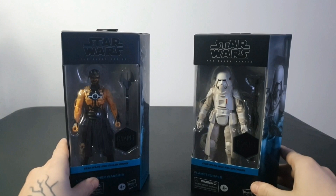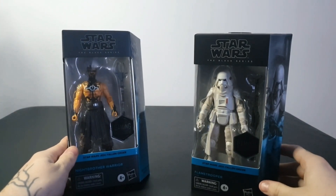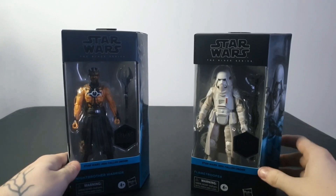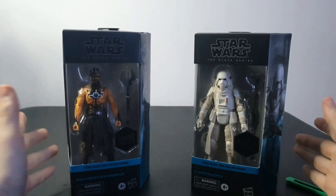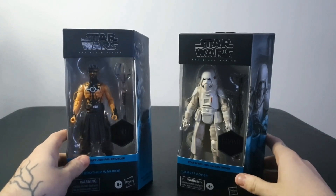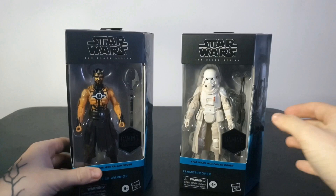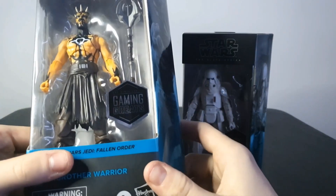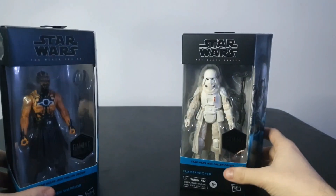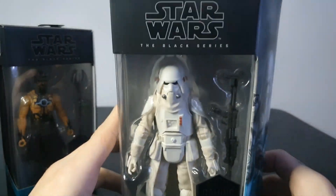Here are the two figures in question. To the left we have the Night Brother Warrior and to the right we have the Flame Trooper. Both of these are Gaming Greats figures, and I'm really a big fan of how these two look in their boxes. They both have the iconic Gaming Greats stickers on the front.